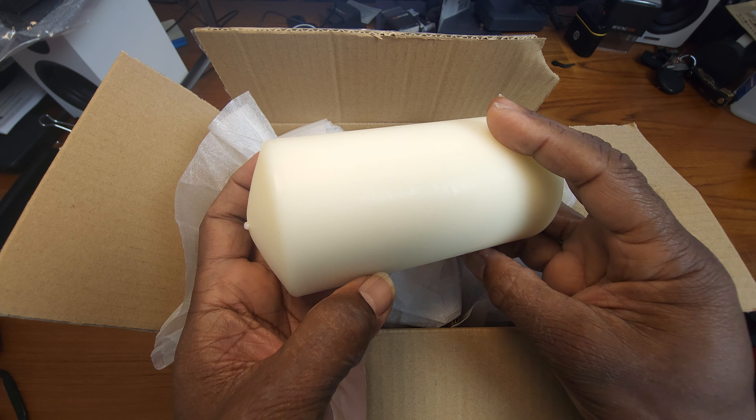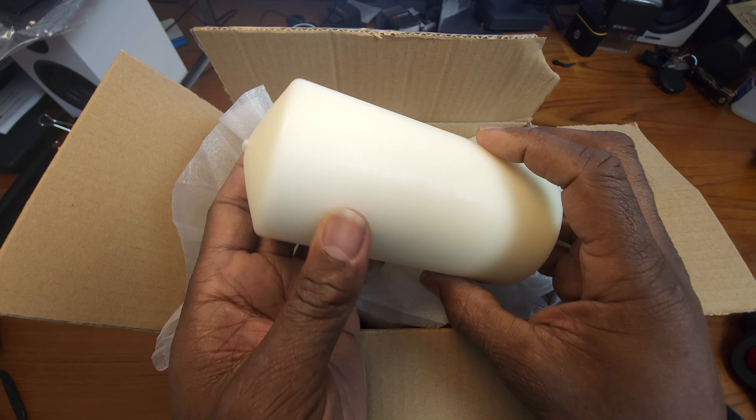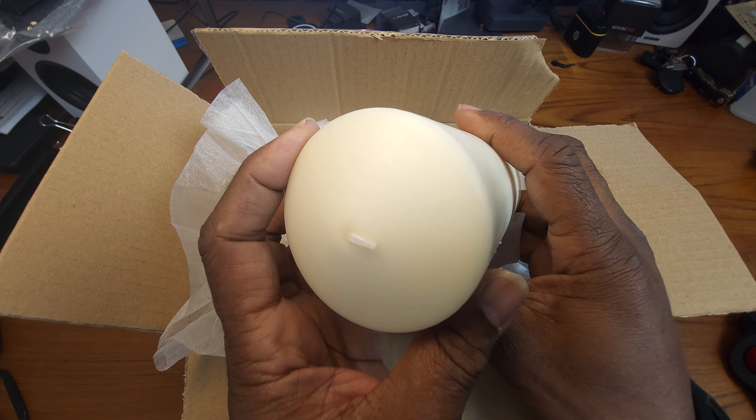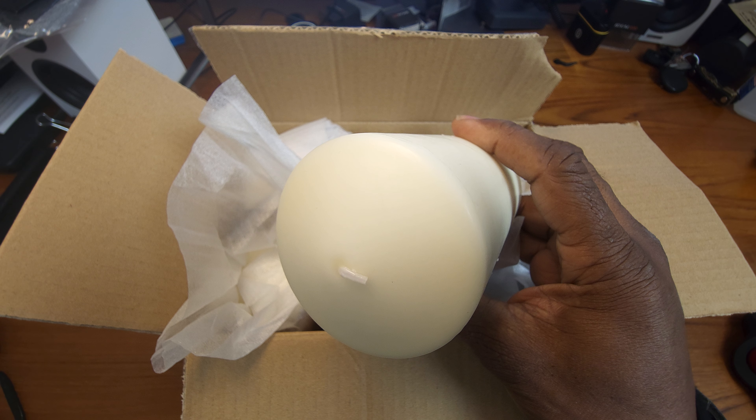They feel pretty nice in hand, and we shall see. Anyway guys, that is your unboxing today on the Stonebriar unscented ivory pillar candle set. You guys make it a great day!